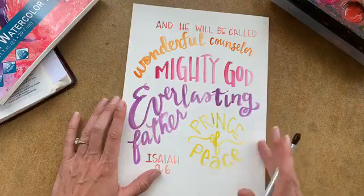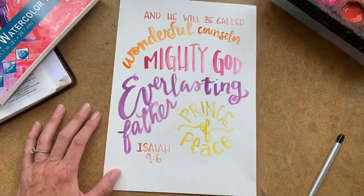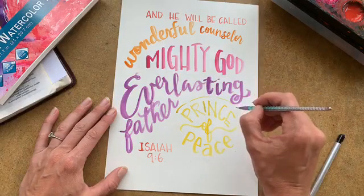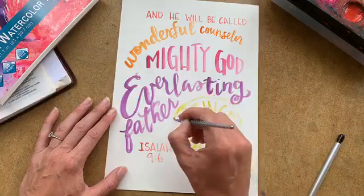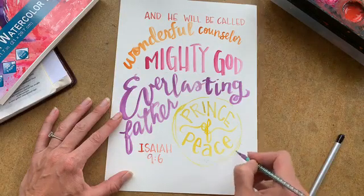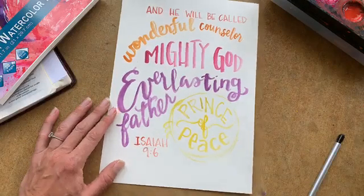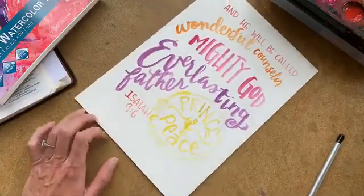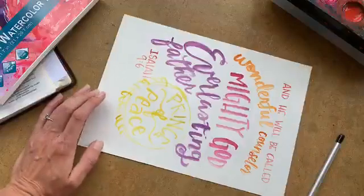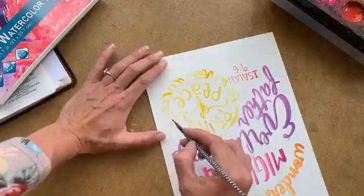So with my doodles — my doodly-doos — I'm going to start with my little circle over here, the one that has 'Prince of Peace,' and I'm going to do a circle following what those lines were that I just erased. It's okay if it's not perfect. Then I'm doing some doodles around here — all I'm doing is little half loops all the way around.